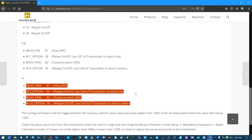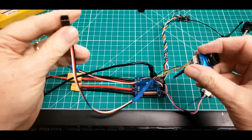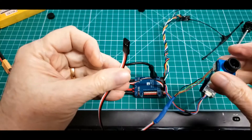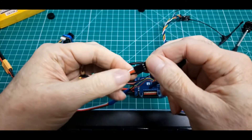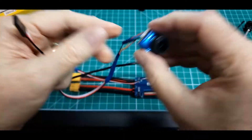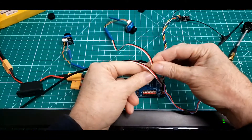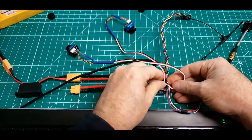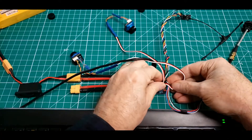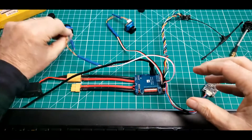This right here is exactly what you need to do for camera switching and turning the camera on and off in ArduPilot with the 765 wing. Out here on the bench we're using straight-up wiring — ground, voltage, and signal — video out of a little video camera, plugged into the second camera port on the F765 board.